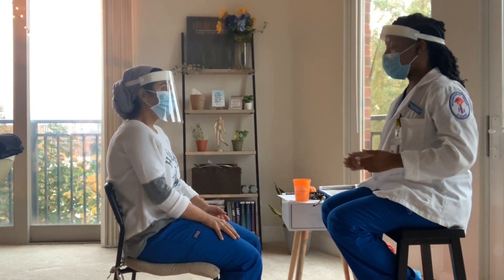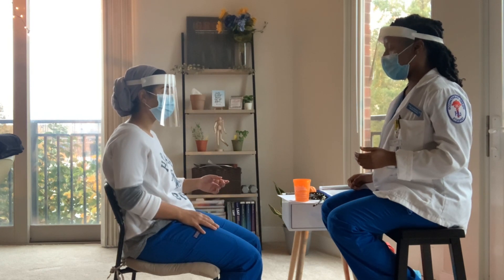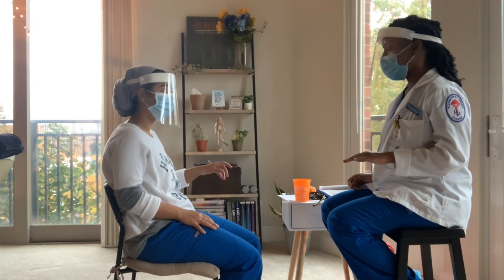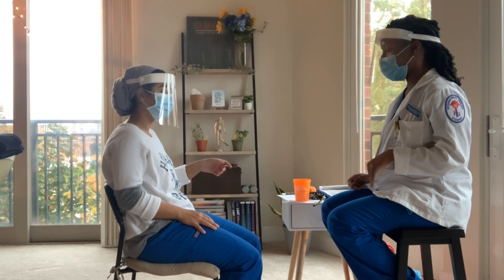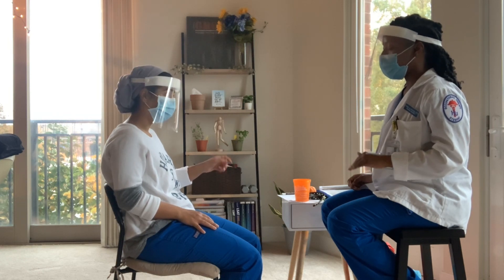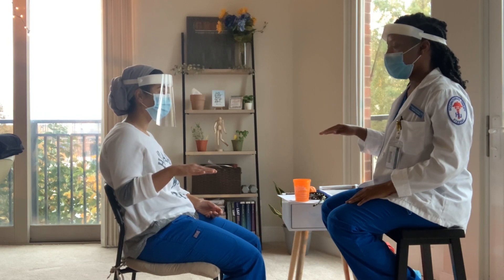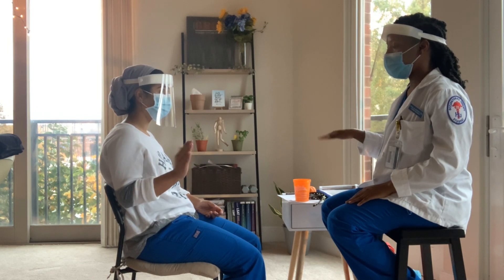So next I'm going to have you bring your arm to the side — let's start with the left one. Bring it to the side, palm facing the floor, and I just want you to move your wrist in circular motions. Bring your arm back down. Do the same with the right — bring it out and move your wrist in circular motions.